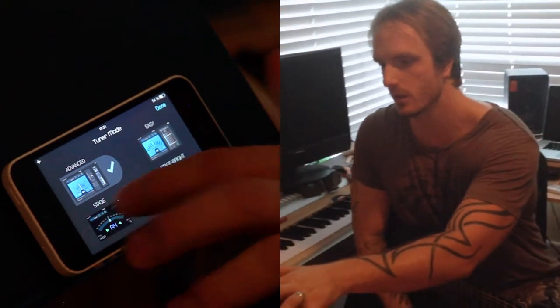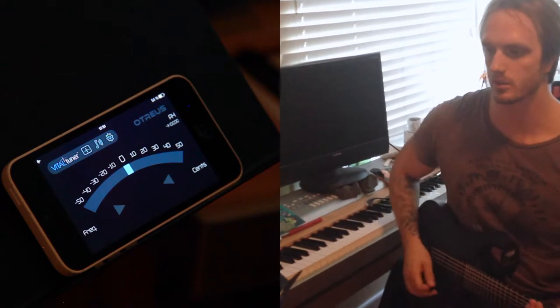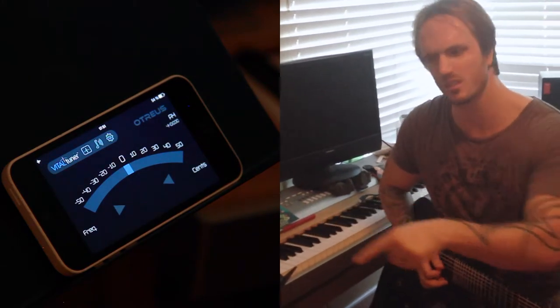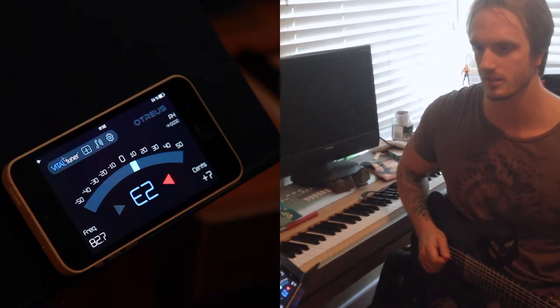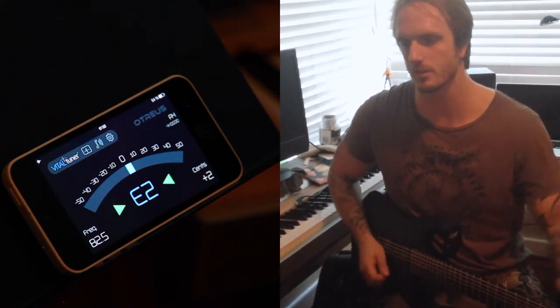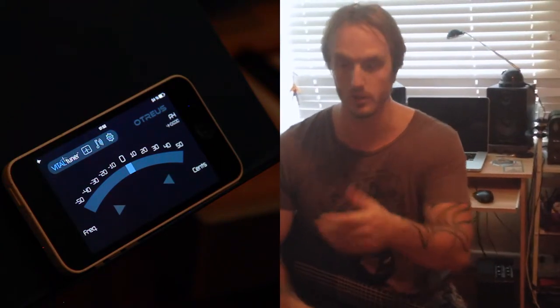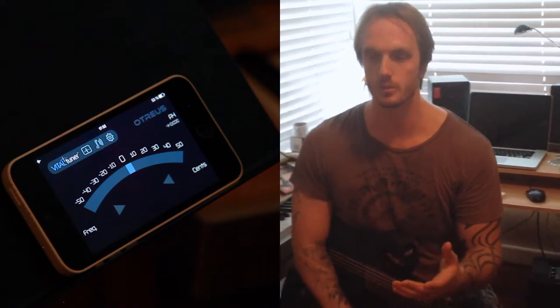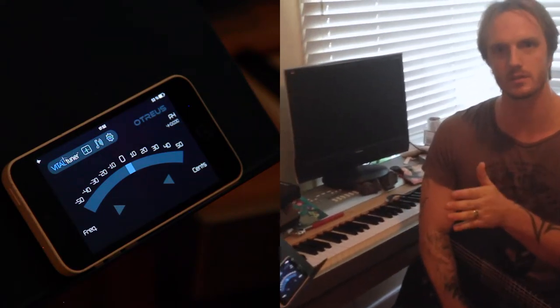Stage mode — which is my favorite and the one I use the most. This is obviously designed to give you a better visual of tuning if you're on stage. I'm still in tune. This mode makes your life a little bit easier. That's why I like it — because it's really simple but very exact.